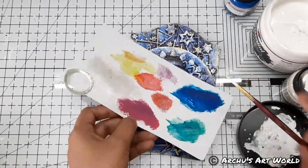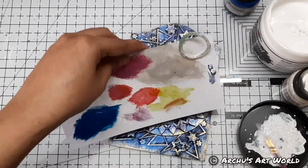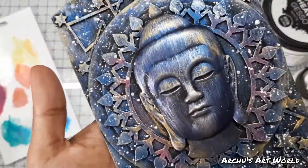To give a more interesting look, I added splatters of white gesso. I hope you guys enjoyed this process. I will be back with another quick and easy tutorial — till then bye bye, take care and happy creating!